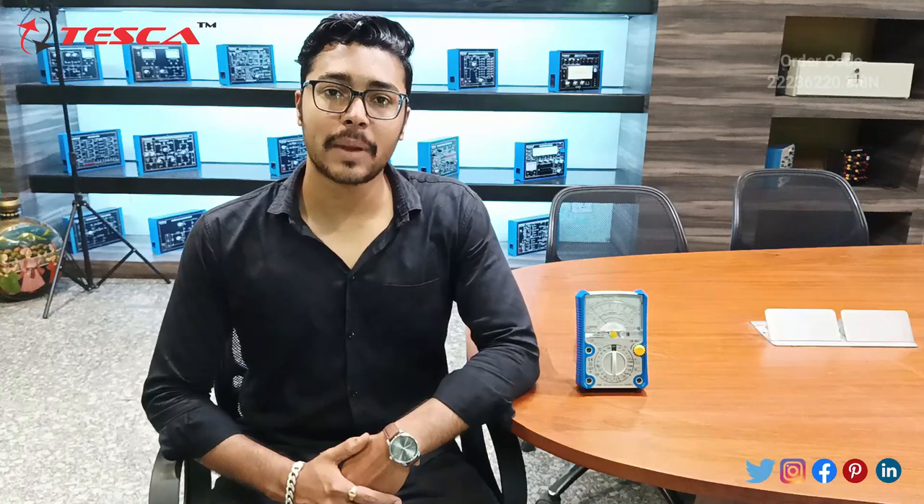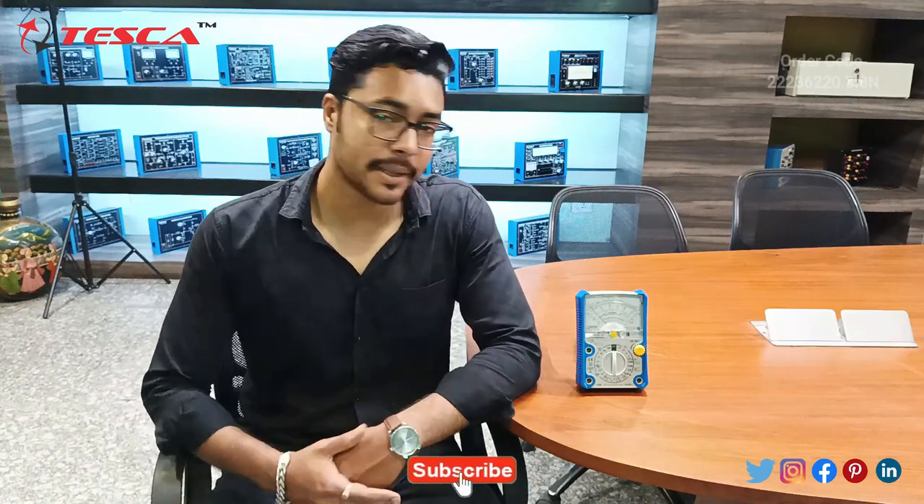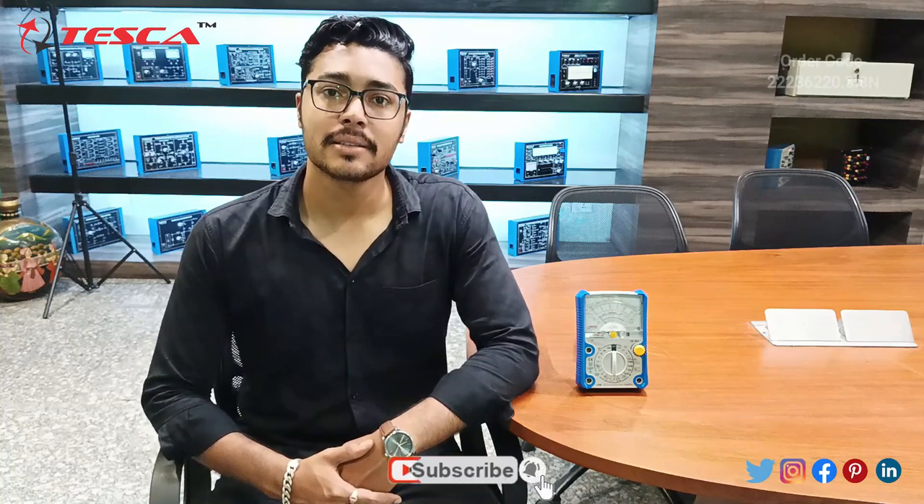Hello everyone, welcome to Tesca Technologies Privately Limited. My name is Ashwin Duttan and today we are going to discuss the Analog Multimeter, whose order code is 22236220.3.8N.